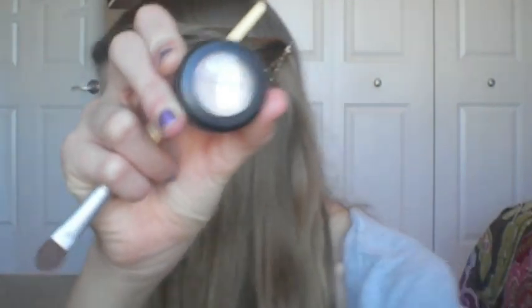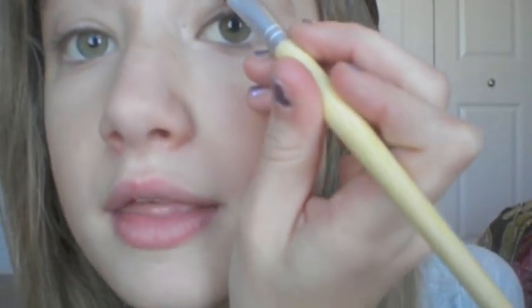And then for my highlight color, I take Shroom by MAC, and I still use my EcoTools brush. I love the EcoTools brushes — I can do a review on them if you guys want me to. I take a little bit of that and put it as a highlight by the brow. Now I know my brows are really bushy right now — that's because I haven't gotten them waxed recently. I think I'm getting them next weekend. Anyway, you can blend that with the darker color.